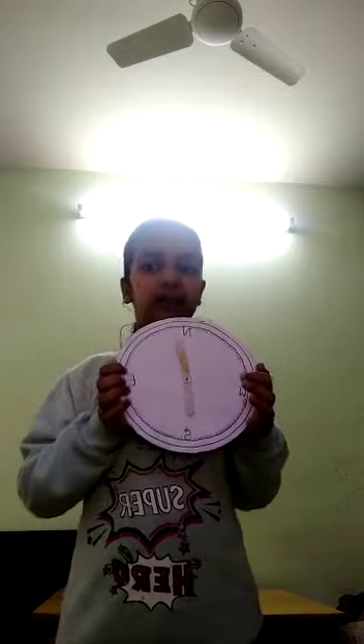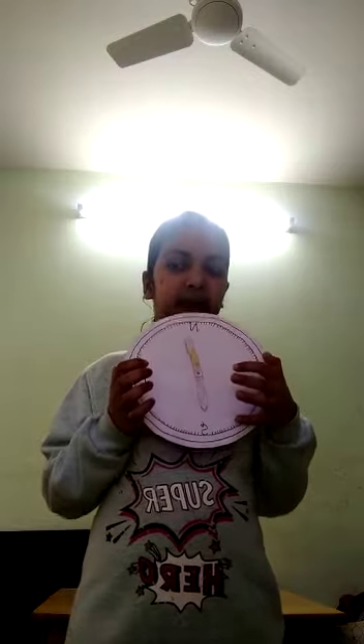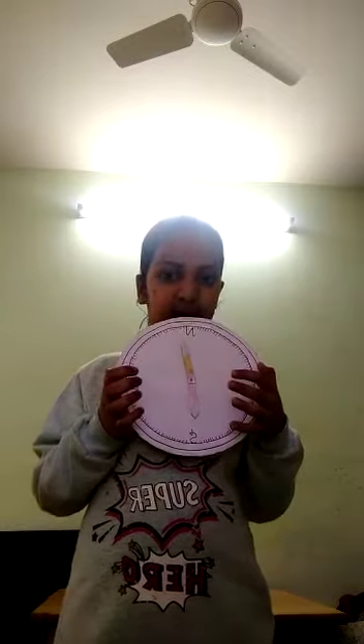If we don't have a compass, we can use simple materials to make one. I made a compass using materials like cardboard, glue, thread, pin, etc.